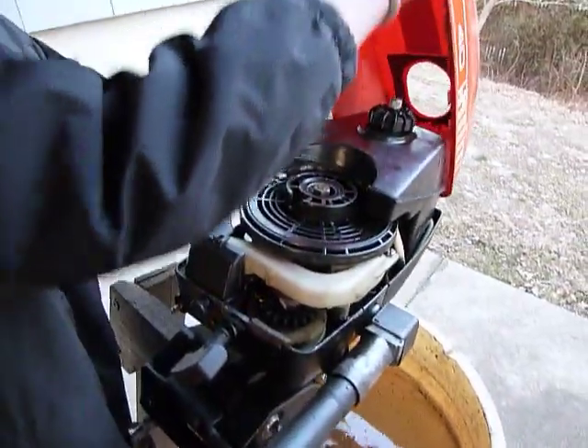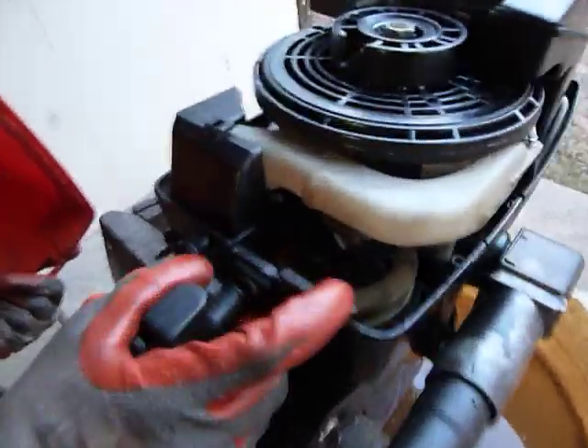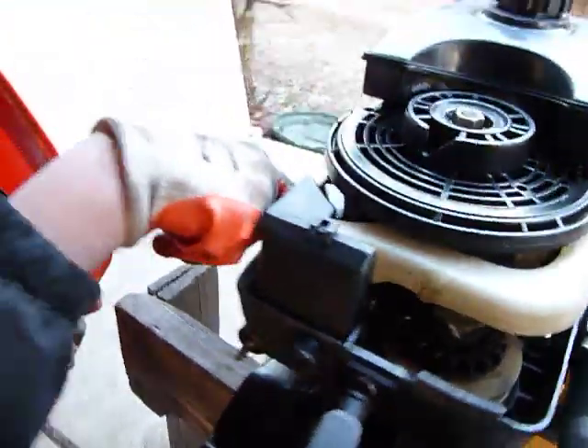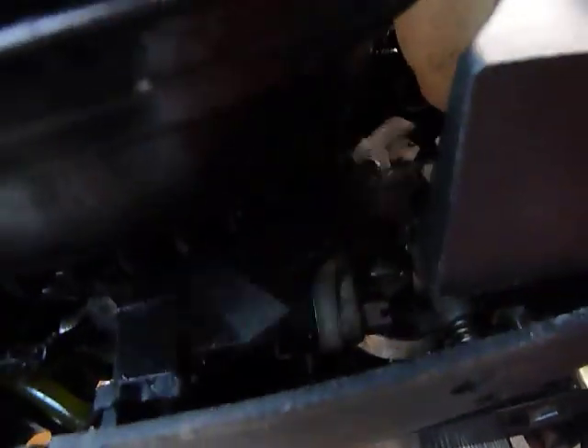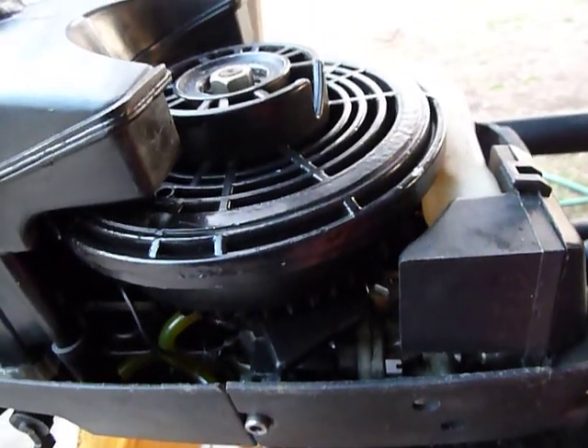Under the hood here, there's a Bendix gear starter like on the OMC 15s, a Bing carburetor wedged down there, and an air filter. It also has a crazy magneto system that has the coil moving on the outside of the flywheel as opposed to on the inside.